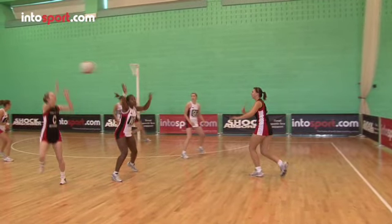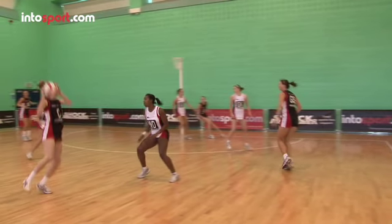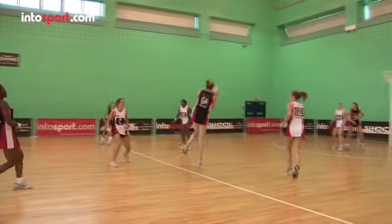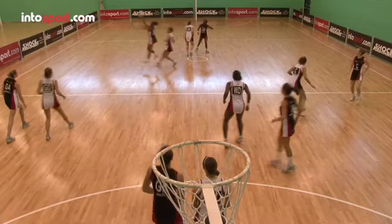You can get airborne to catch the ball either by leaping from one leg or jumping off two. Either way, you need to drive up from your legs and use your arms to propel yourself higher. Whether you land on one or two feet, you need to be balanced and ready to make a pass, or set up to shoot.